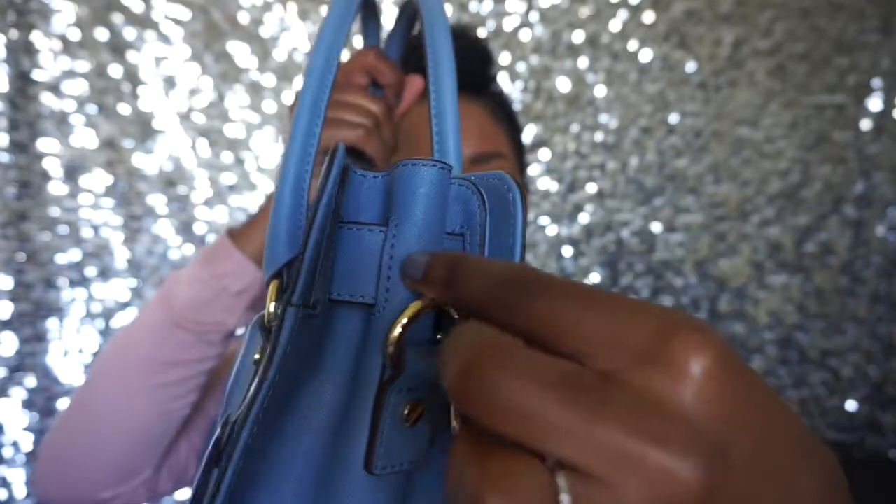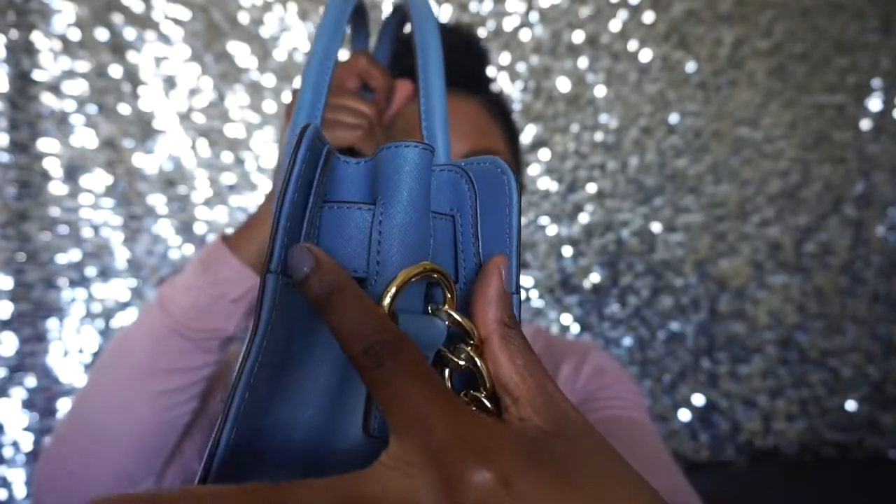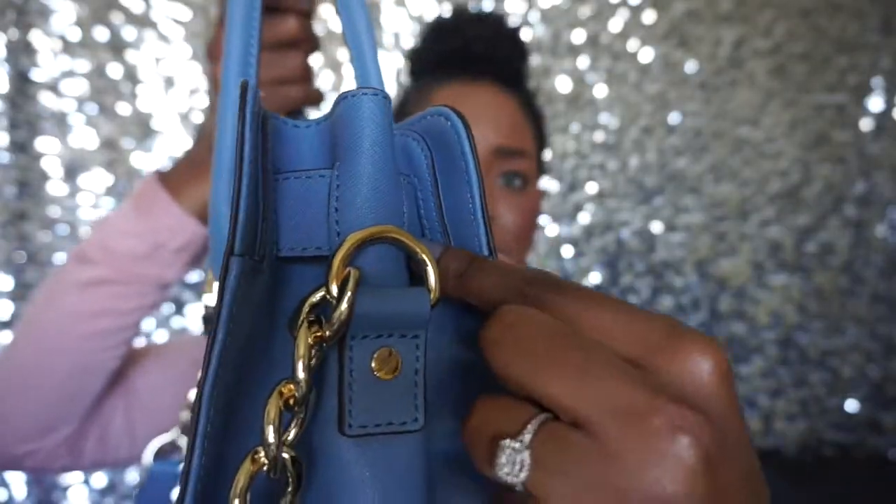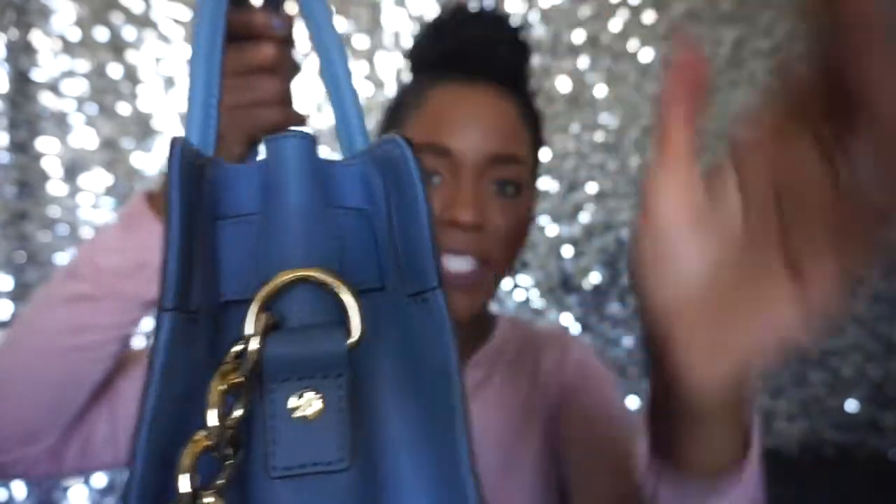When you take the lock apart and turn the bag to the side, you'll see it's cinched here. You can open this all the way up and make the bag even larger. On the other side you open it up and the bag becomes even wider, making it larger overall — that is awesome.